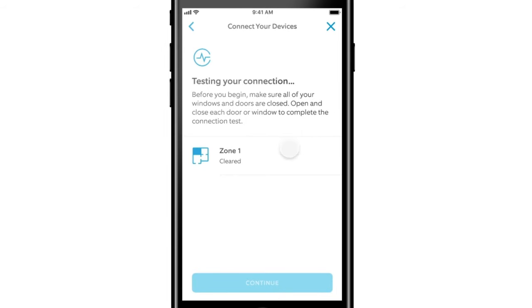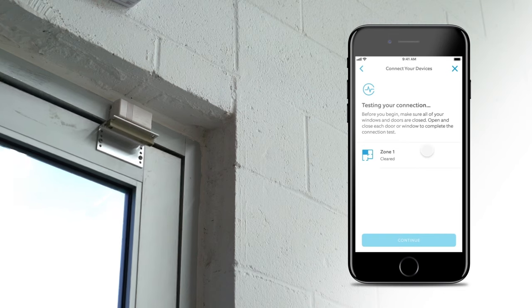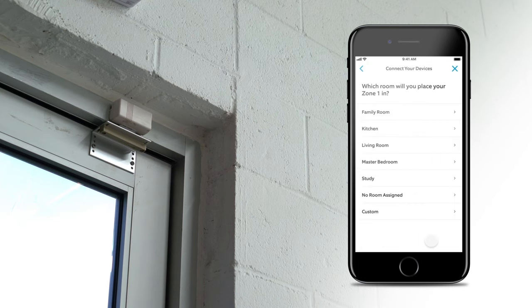Complete this test by opening and closing a door or window within that zone. Take your smartphone with the open Ring app with you so you can watch the test complete successfully while you open and close doors or windows. If the zone setup test does not complete successfully, you can find help on ring.com/retrofit. If a zone does not pass this test, it cannot be monitored by Ring Alarm.